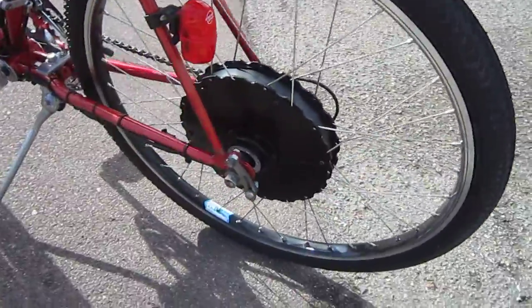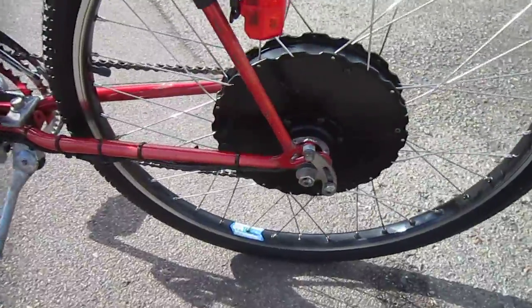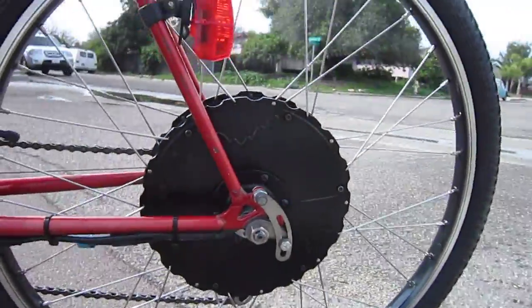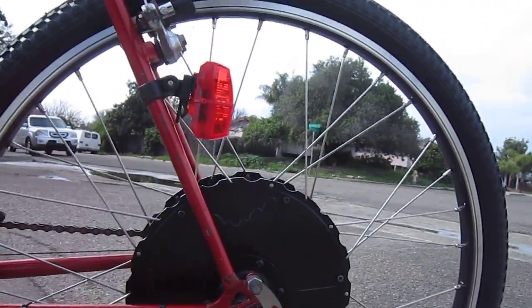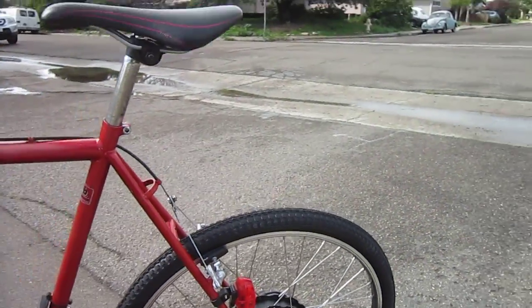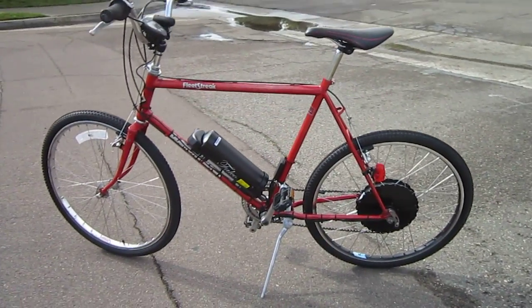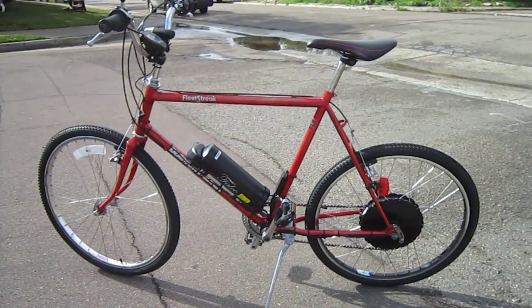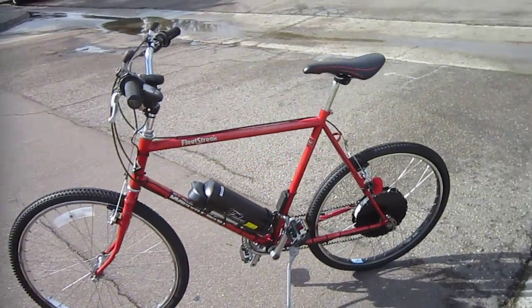Over here is the one torque arm, and it took a little bit of doing to make it fit this bike just right. This particular kit is designed for vertical dropouts, and this bike has near-horizontal dropouts, and there's really no way to adjust for that. They don't really talk too much about it on their site, but if you get this kit, hopefully you have a bike with vertical dropouts so the torque sensor built into the motor will be in the correct sequence.